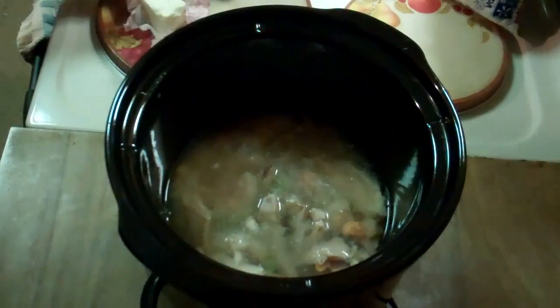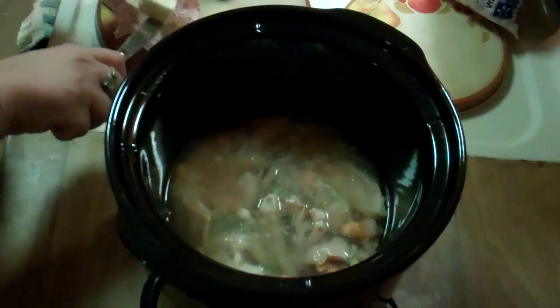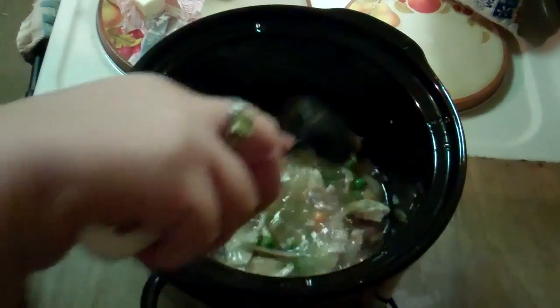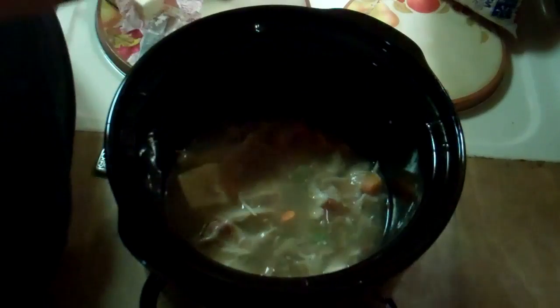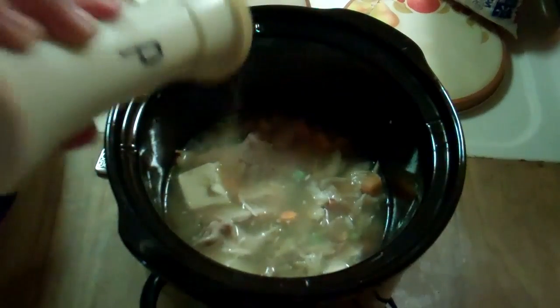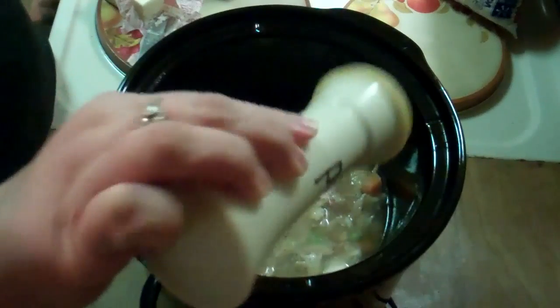Next thing we're going to add is about a tablespoon of butter. Mix this around some more. Then we're going to add a little salt and a little pepper. Stir that again.